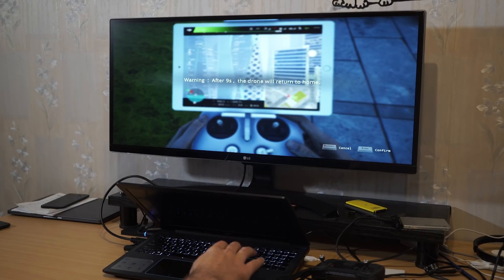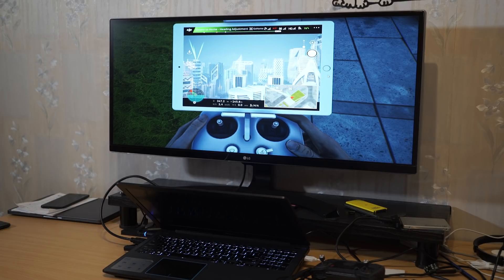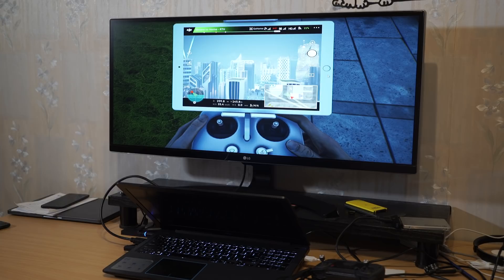I will try return to home one more time, just for fun. So now we are high enough above the buildings — in theory it should work, unless the pilot is standing under a roof, which might be another challenge.